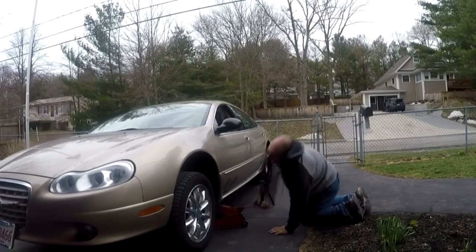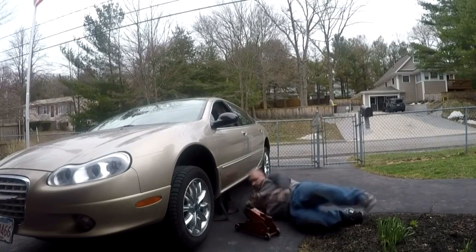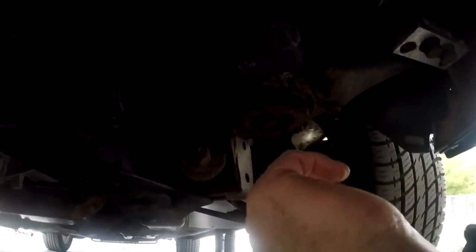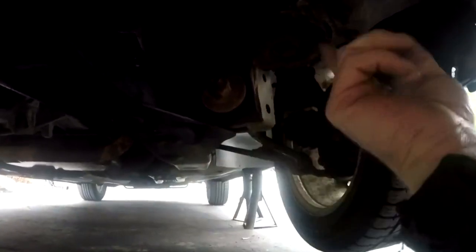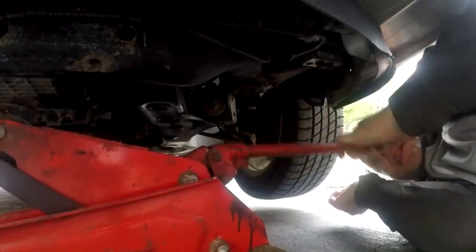This is the bushing right here that we're gonna be replacing — or attempt to replace at this point. There's two of these in the front and then there's two in the back. First thing I'm going to do is jack up the jack to support the subframe.